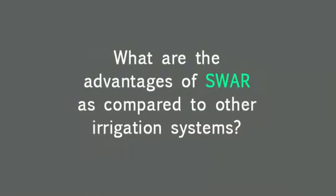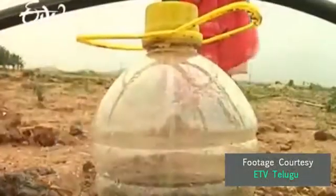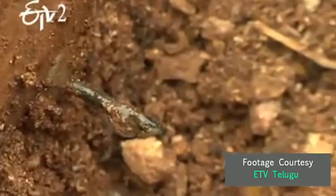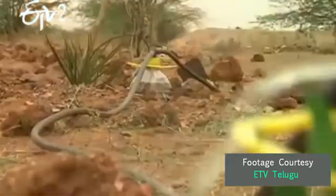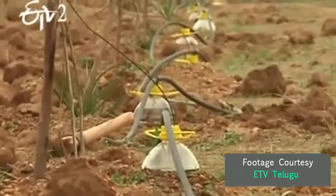We have the land for it, and Swar is a technology to do that. Swar is a system of triggering water at the root of a plant, which no other technology does, and spreads it around in a manner that the roots grow actively and aggressively. Once we are able to do that with trees, we hope it will have a cascading impact on changing the ecological and livelihood benefits for people from this area.